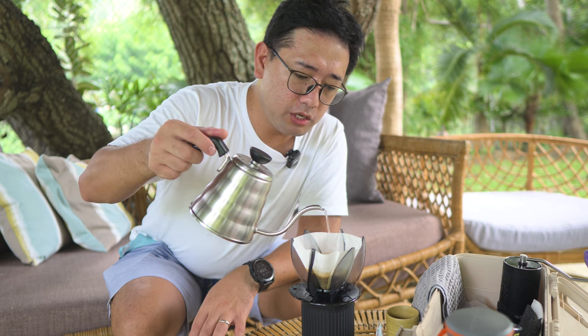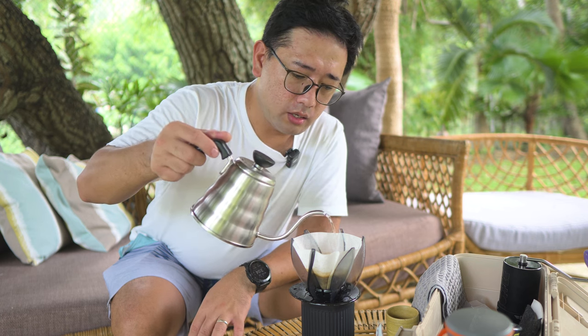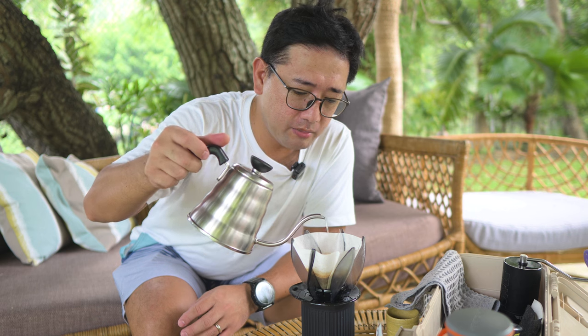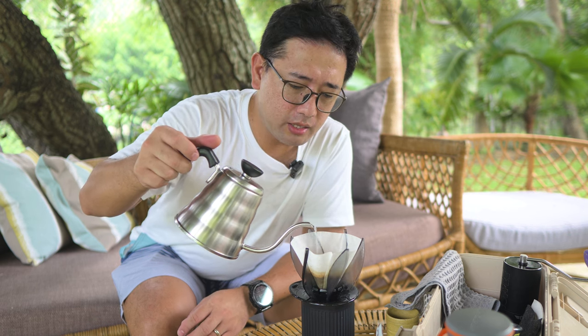This time you need to pour slowly to reach 170 ml. And then at 2 minutes and 15 seconds, we're gonna pour the last remaining 30 ml to complete the 200 ml of water. Shake it at the last bit.